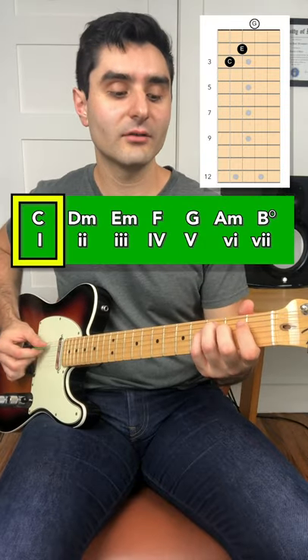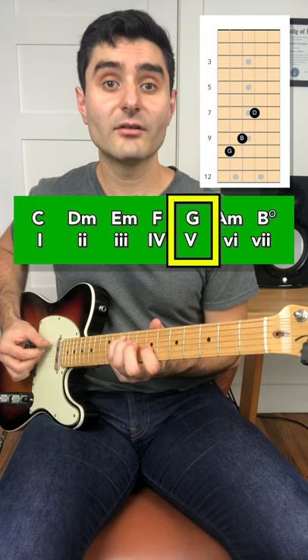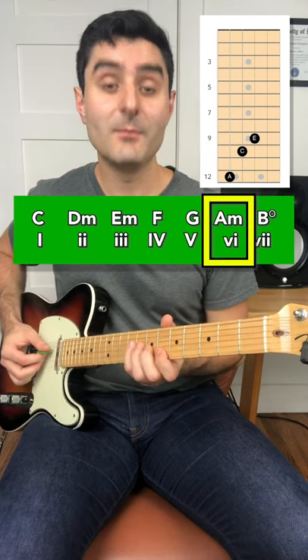And this gives us the chords C major, D minor, E minor, F major, G major, A minor, and B diminished.